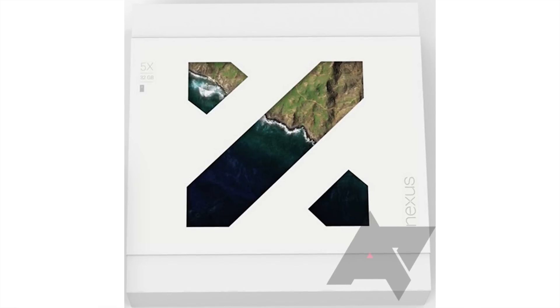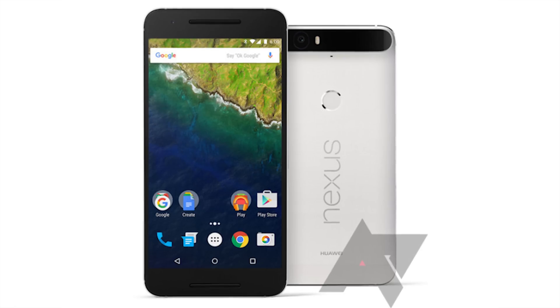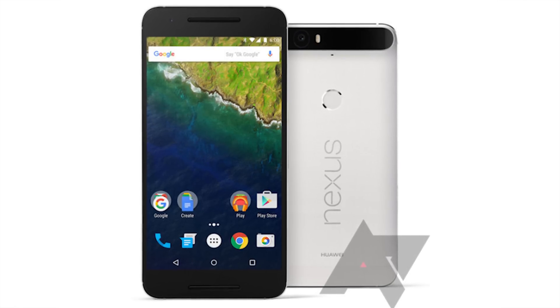I'm back, and I want to talk about 18 leaked features of the other Nexus device, the Huawei Nexus 6P smartphone, here on phonedog.com. The Huawei Nexus device is officially going to be called the Huawei Nexus 6P. Just over the past few days, the official packaging of both the Nexus 5X and the Nexus 6P were leaked. The most recent leak gives us an official press render of the back and front of the device, which reveals a lot of juicy info. The Huawei Nexus 6P looks to be the flagship Nexus device of 2015.